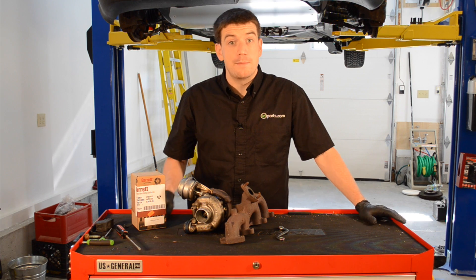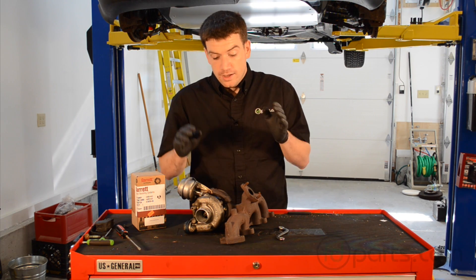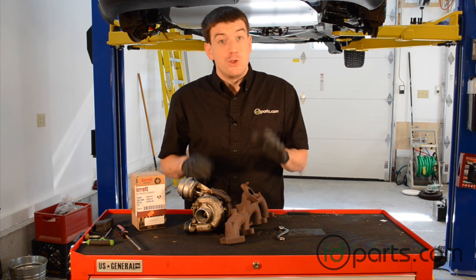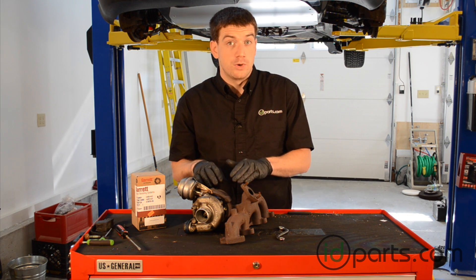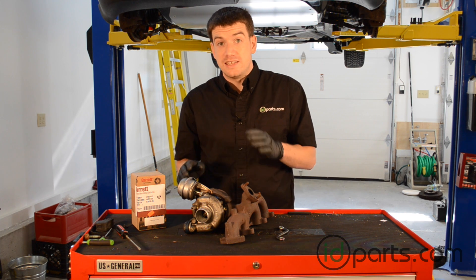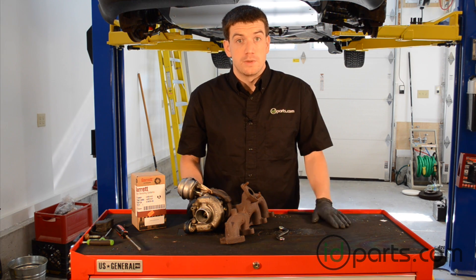Hi, I'm Cory from IDParts.com, and in this video we're going to replace the actuator on this VNT15. This turbo is obviously out of a car. You can do this on the car — it's a little bit harder — but we've got it off the car that way you can see what I'm doing. It's the same process for a VNT17 or a 1722 hybrid. It's pretty easy and we can do it just in a few minutes.